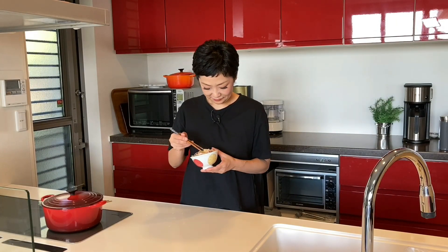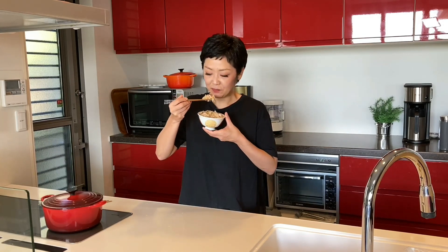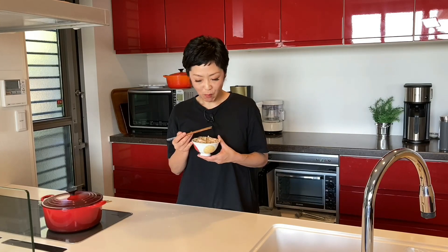Time for the tasting! Itadakimasu! The rice soaked up all the flavour of octopus and ginger and it's so good! I should have doubled the batch!